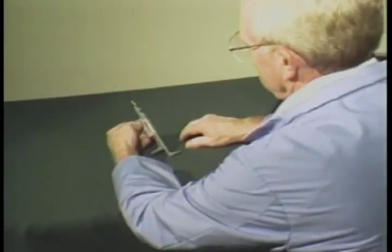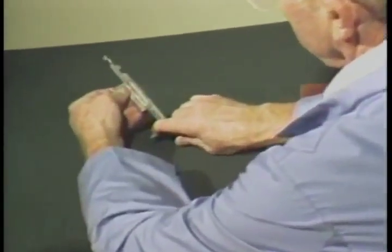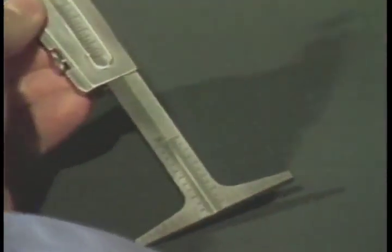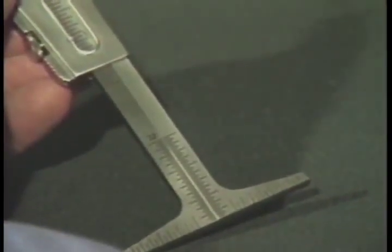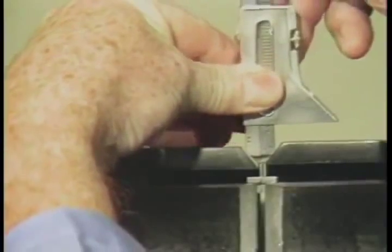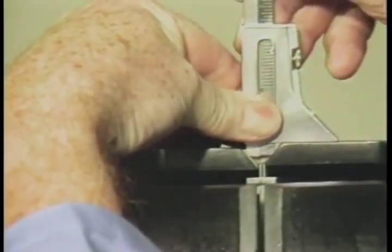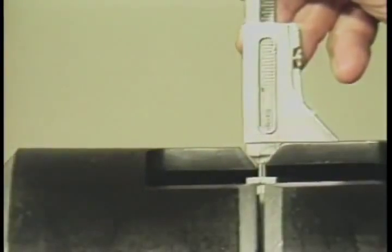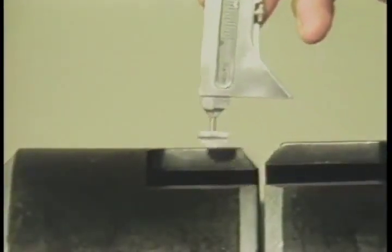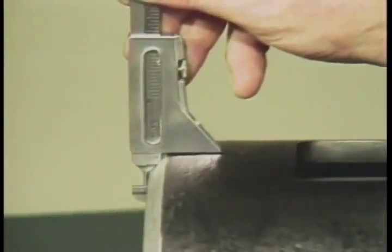This procedure can also be used to verify a 37 and 1/2 degree bevel angle. Before you insert the gauge, be sure to set the alignment scales to the zero position. Place the gauge body squarely against the pipe wall and push the gauge as far as it will go into the fit-up gap. If the beveled shoulders on the gauge fit snugly against the bevel on the pipe end, you have the correct 37 and 1/2 degree bevel, common to most pipe end preps.